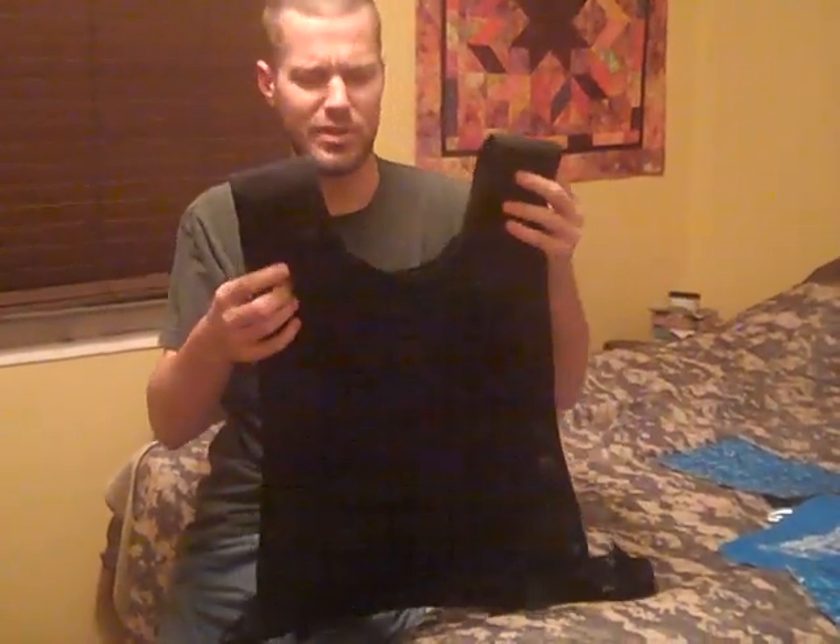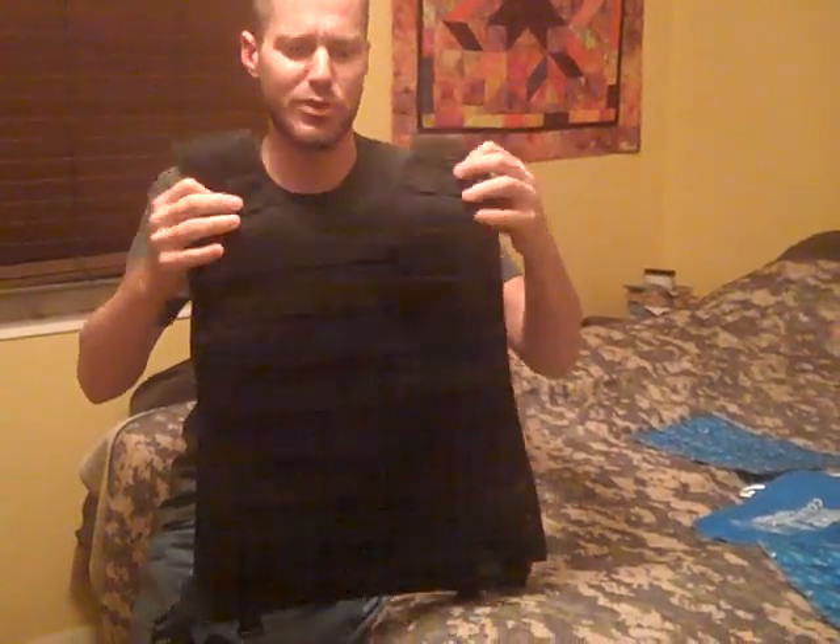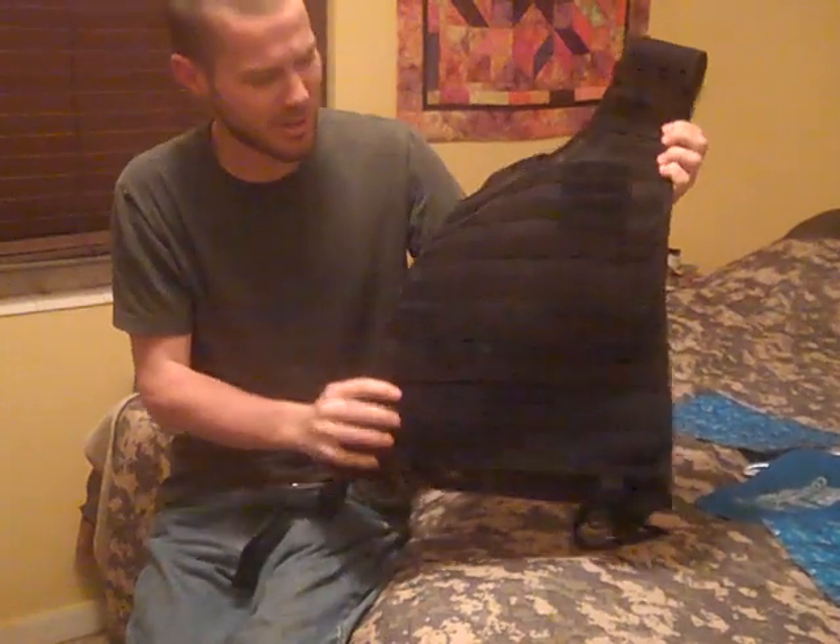Hello YouTube. In this video I want to show you how you can turn a standard plate carrier vest into a cool vest, or a hot vest for that matter. They could be put in the microwave too.